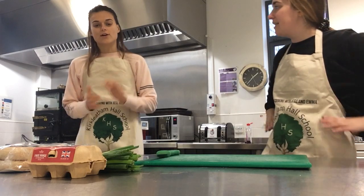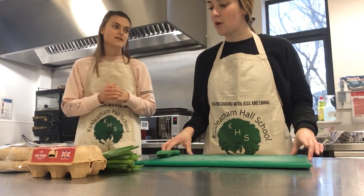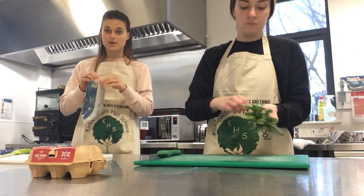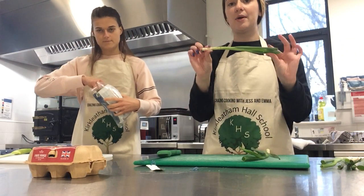So we could both do a job each. You could chop the spring onion and I'll cut the muffins in half. Remember though, when you're using sharp knives you need adult supervision with you at all times because it can be very sharp.